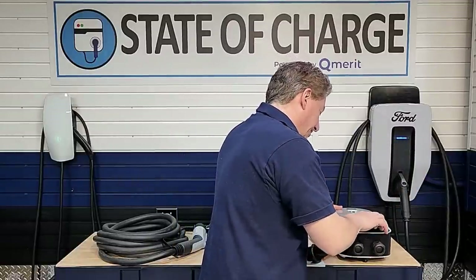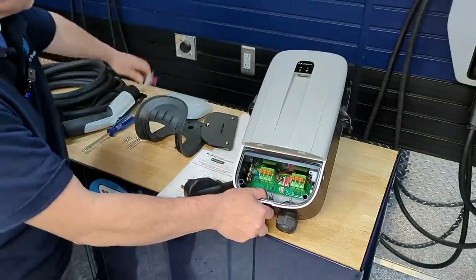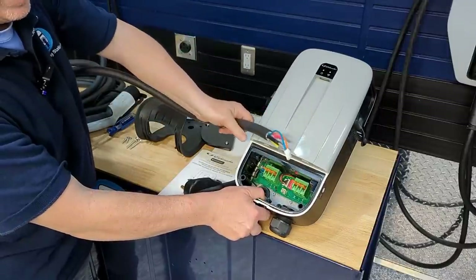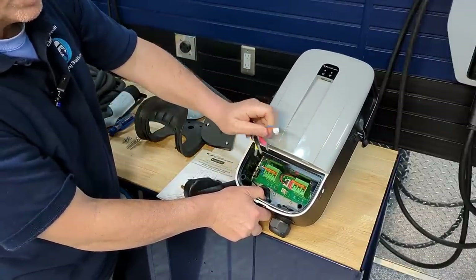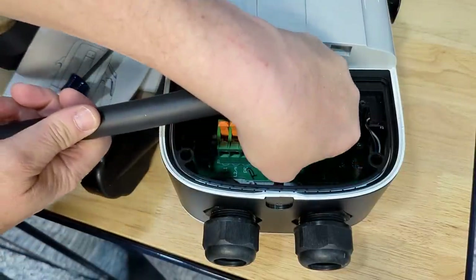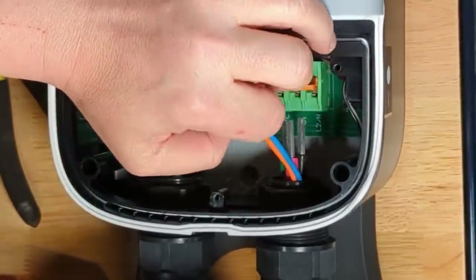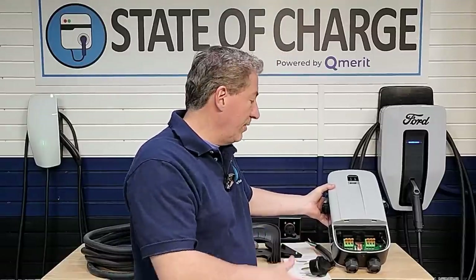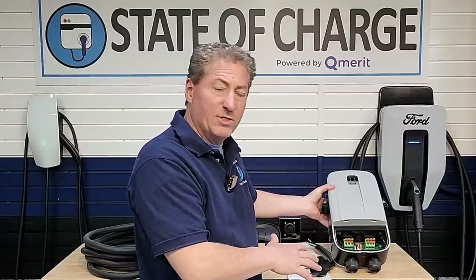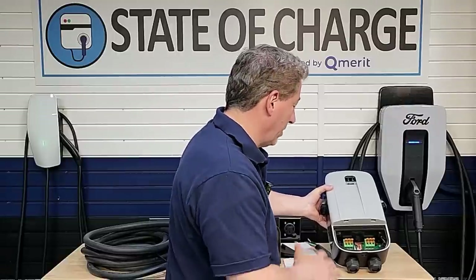The other side is where you install the cable for the charging connector. There are three power wires plus two communication wires that hook up to a small plug-in connector on the side. I always recommend a licensed electrician for any electrical work, though this is fairly simple for a competent DIYer.